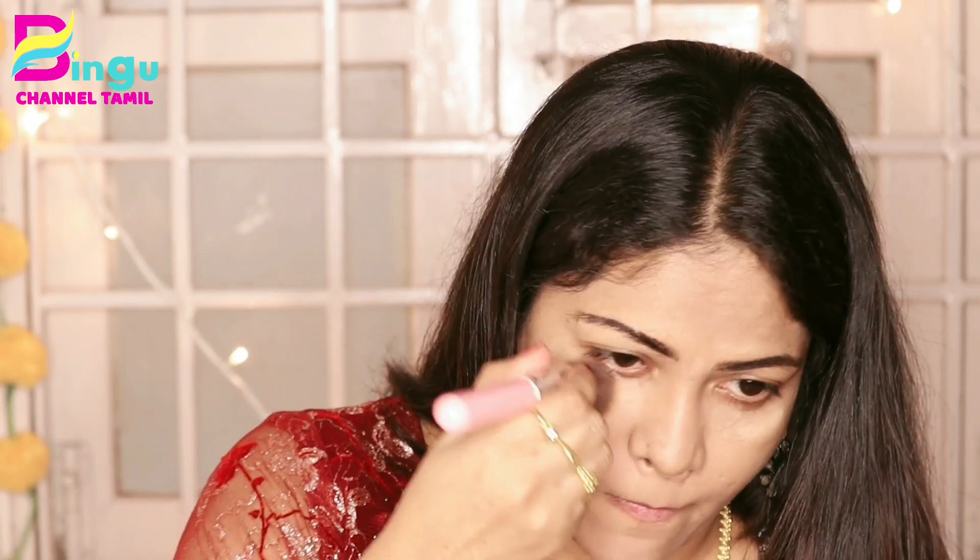I will apply a little bit of foundation for this makeup. I will use a color correction and finish the foundation and cover it.